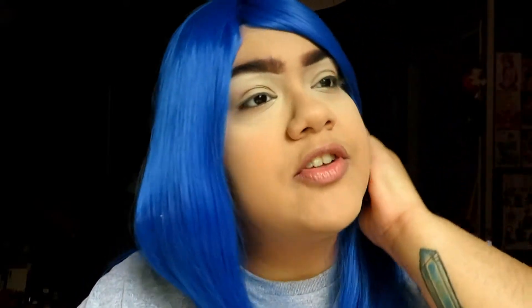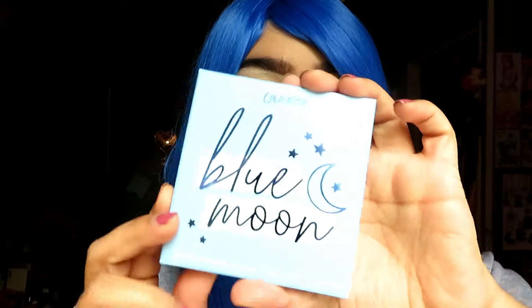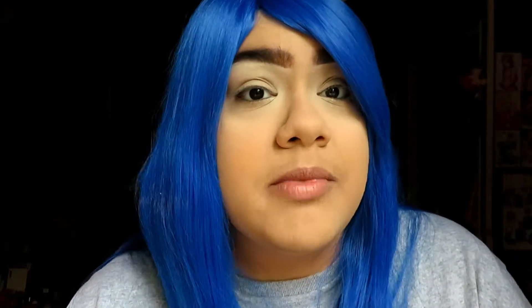I did want to get the Jeffree Star Blue Blood palette, but that was too expensive and I think it was too bulky. The packaging is really pretty, but I don't think I have room for that. So I bought this one, which is way cheaper and it looks so pretty. I like the name — Blue Moon. And as you guys probably don't know, I love moons too, which is why there's a moon in my logo.